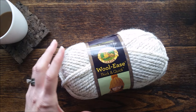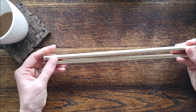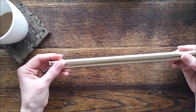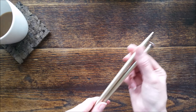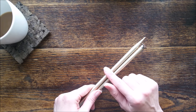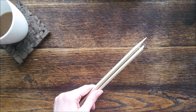Tip number two is to use metal needles. Metal needles help because the yarn slides easily. It doesn't catch or grab and it allows for a looser tension, so I really like having metal needles when I use a super bulky yarn.